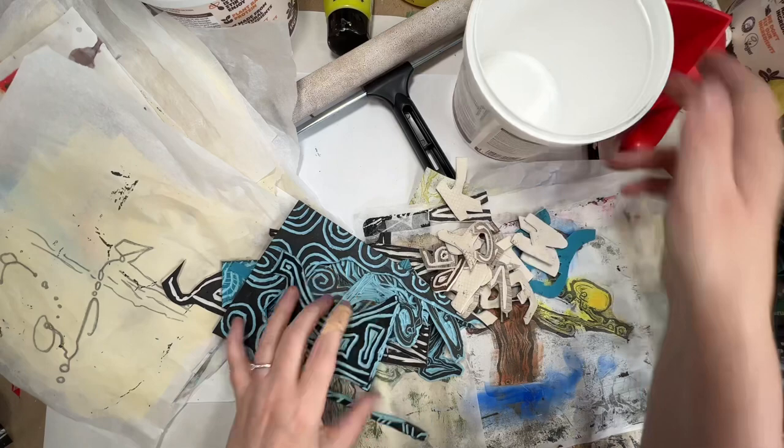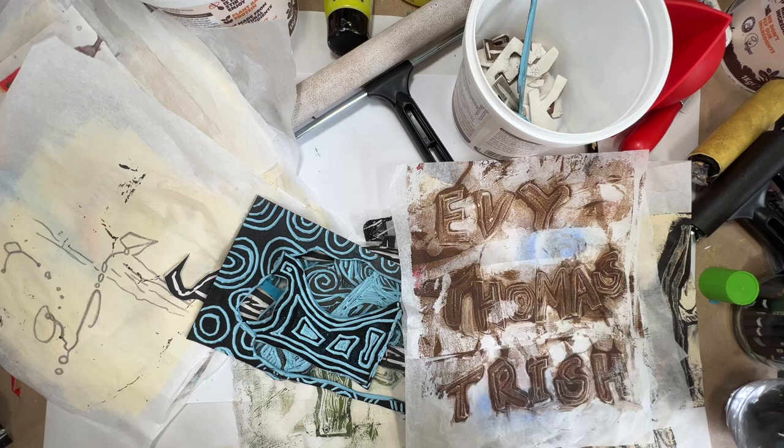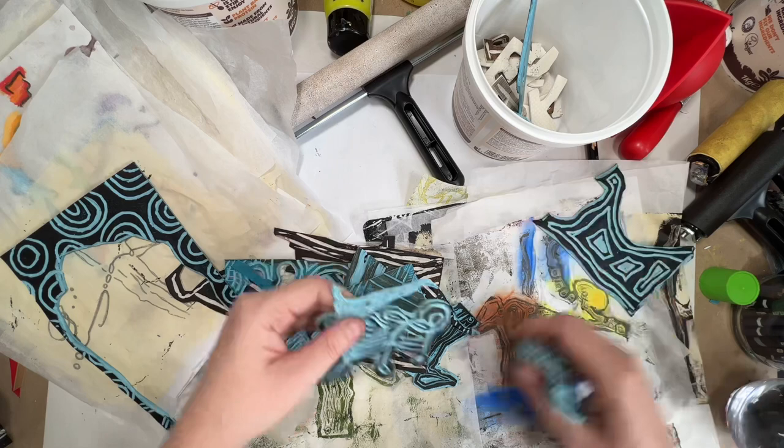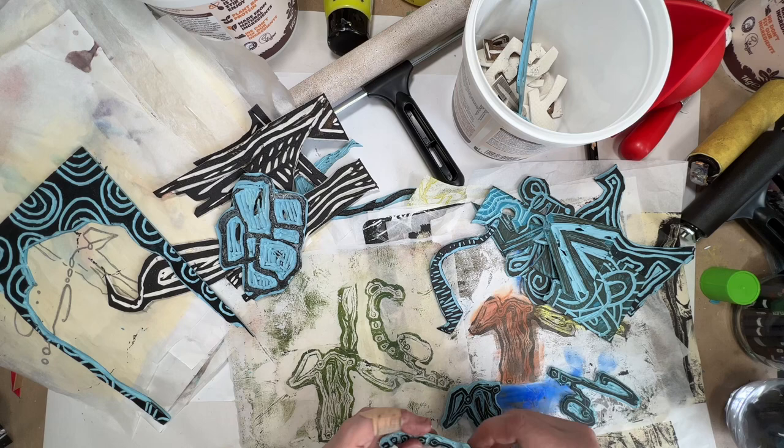Hi, welcome to Quirky Queen's Journals. My name's Kirsten. So I have been making handmade stamps. It's soft cut lino and I've been carving into them with a little carving tool kit. I'd made some alphabet letters and I'd written Evie, Thomas and Trish because they're friends from the Makers of Mixed Media Art Group on Facebook, which is run by PM Artist Studio.